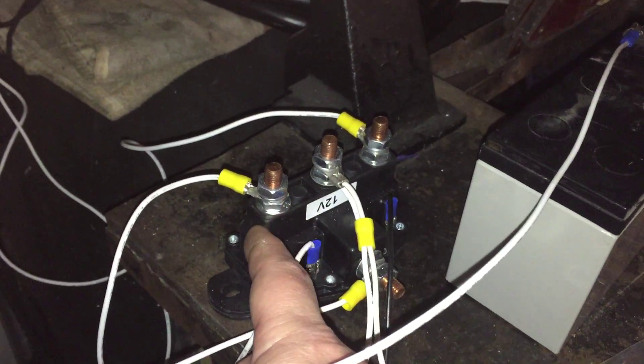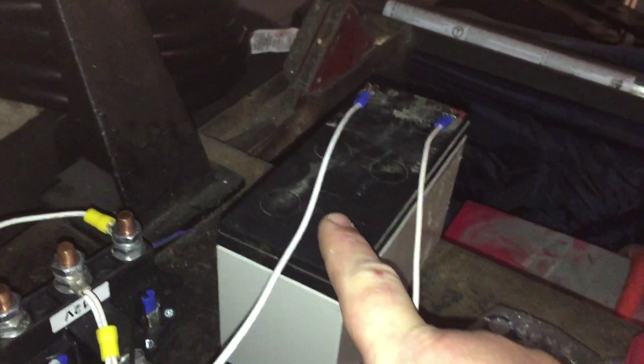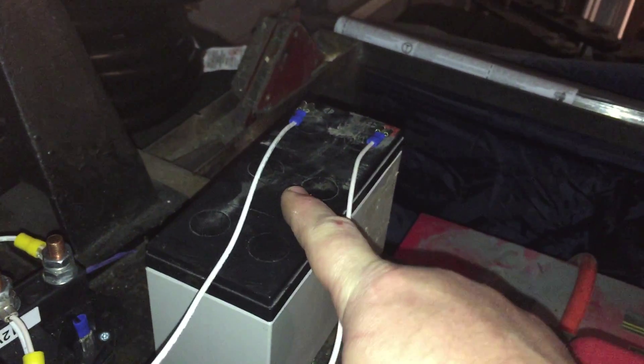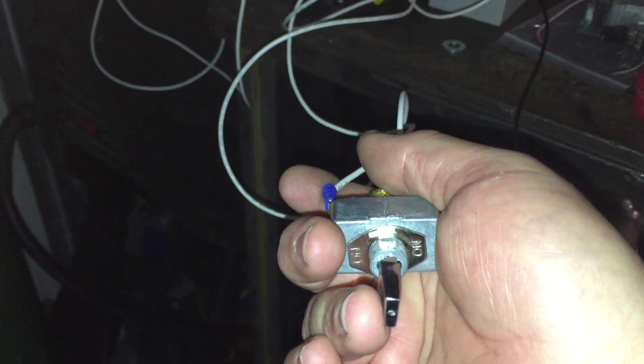This switch is off a hoist — you can buy them for about $16 on Amazon. It's a reversing switch for a hoist motor, which are also DC 12 volts. Just for temporary use until my power supply comes in — I ordered a 450-watt switching power supply. Right now I just have a 12-volt battery and this center-off switch, which changes direction when you move it from one side to the other; center position is off.